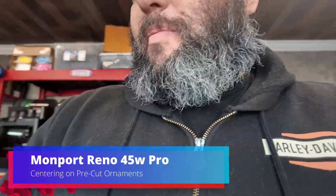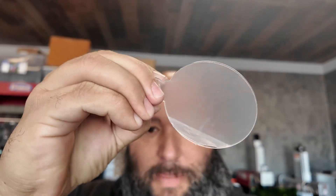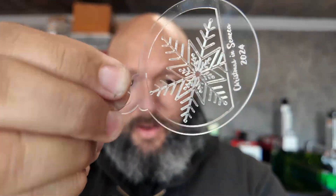I'm working on some ornaments that I need to finish, and these ones are a little special because they're pre-cut acrylic from Amazon — about 2.4 millimeters thick. I have the design centered already, and I have one done here. The question that everyone always asks is how you get this centered perfectly, especially when it's not a Galvo laser where you can move the preview. I'm going to show you what I do for alignment.